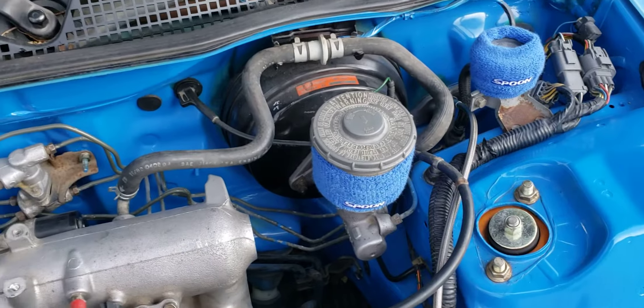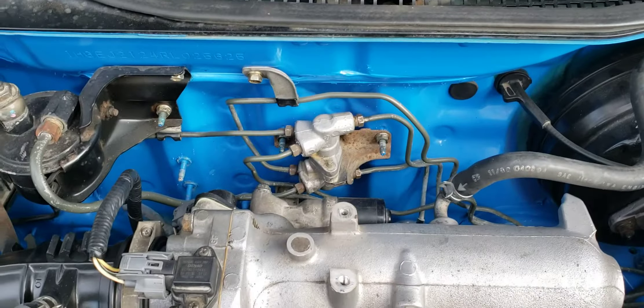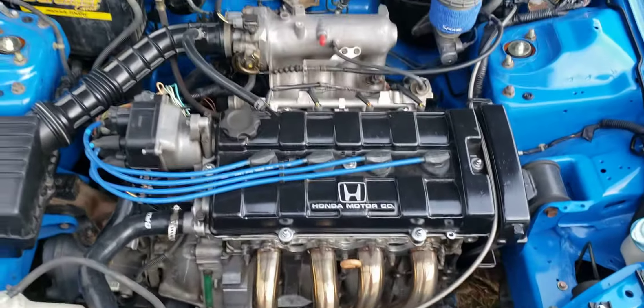We're going to keep the B series. We might even decide to go turbo with it later on down the road, but for right now this is just going to be a naturally aspirated, clean B series build.